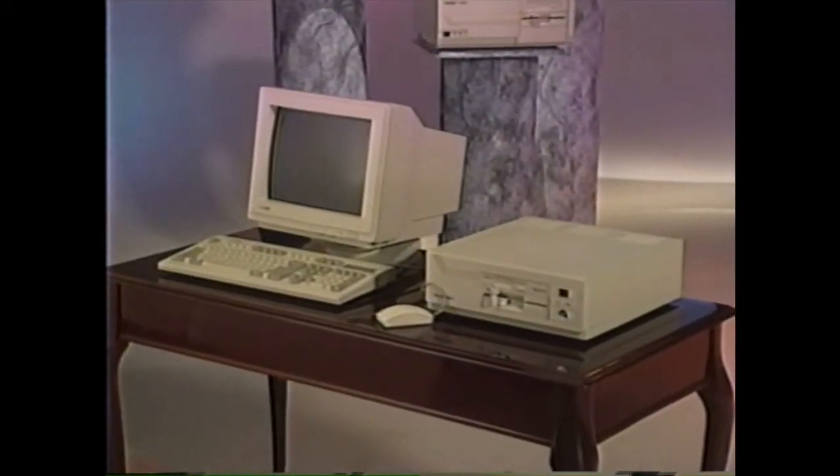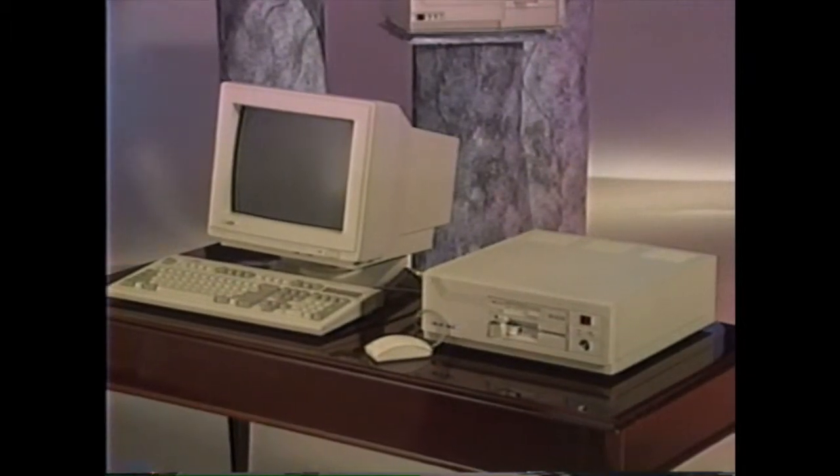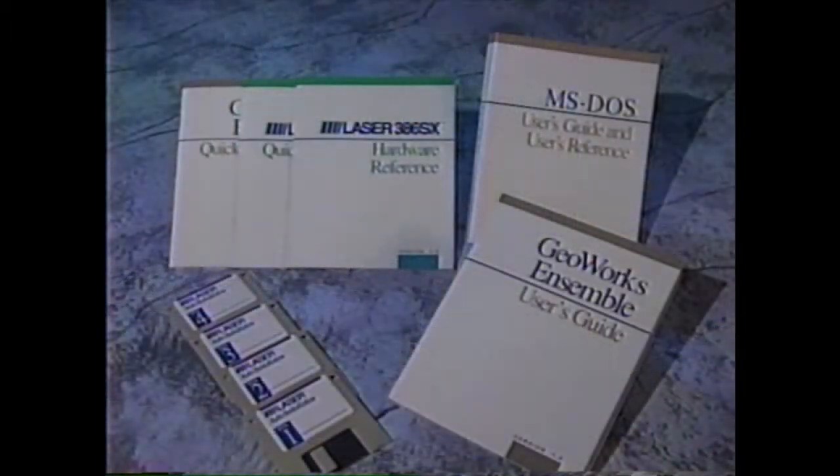First thing to do is to unpack everything in the box. Save the carton and all the packing material in case you want to transport your computer later. Inside the carton you will find the computer, the keyboard, the quick start guide, the hardware reference manual, the MS-DOS manual, additional software manuals, and a packet of disks.